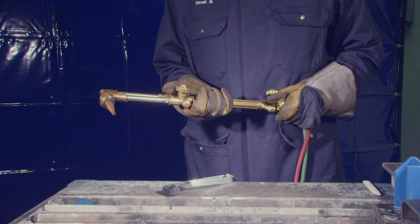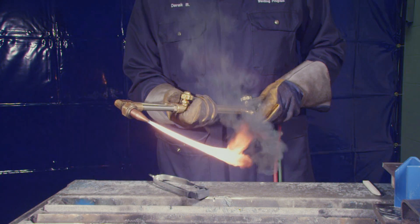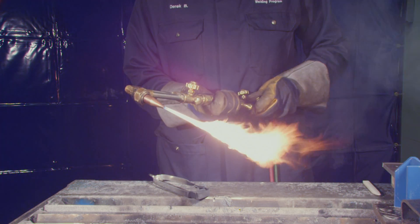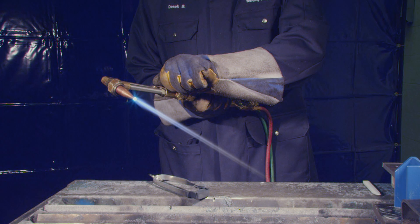Set up your torch according to the manufacturer's instructions. Remember to make sure that you have a clear cutting stream emanating from the center of the tip. A dirty tip with a short cutting stream will not produce a satisfactory cut. Clean the tip if necessary.